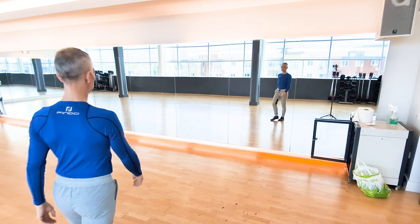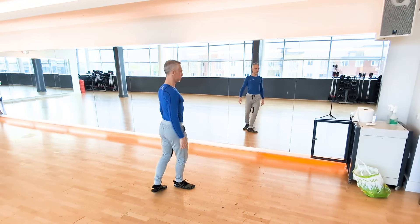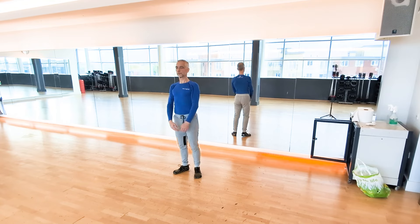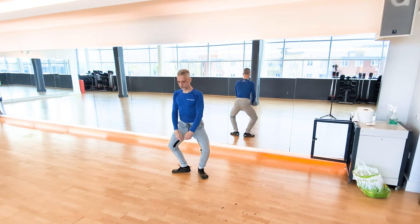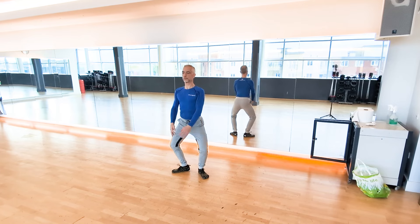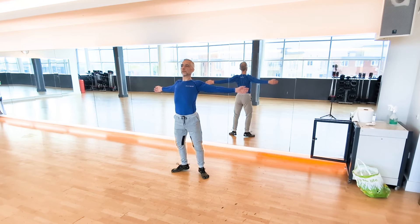Hi there, my name is Toby and on this channel I'm sharing my own method of Qigong training and I call this body efficiency training. This is my own approach, it's based on the natural body, trying to find the natural spine, natural hips and shoulders.